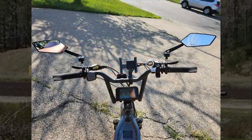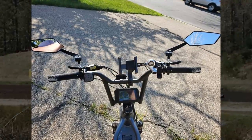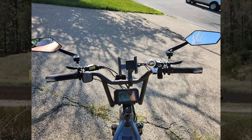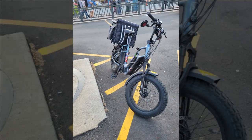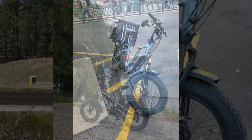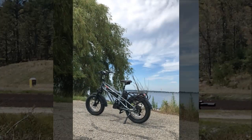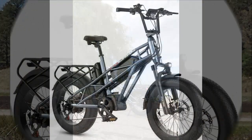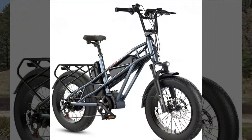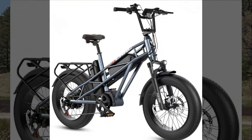Our next reviewer highlights the quality of the electric bike but expresses frustration with the assembly instructions. Despite consulting numerous YouTube videos, they struggled to assemble the bike correctly due to inaccurate information. They discovered errors in the owner's manual regarding wheel and fender installation, leading to a challenging assembly process. Additionally, they note an issue with the rear basket which, when installed according to instructions, interferes with mounting and dismounting the bike.